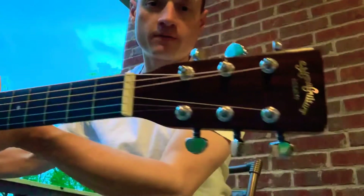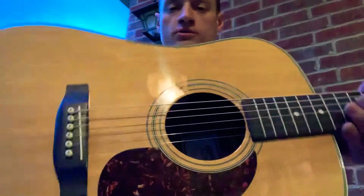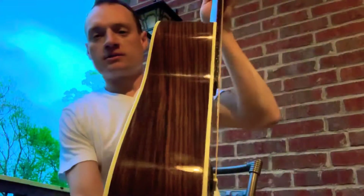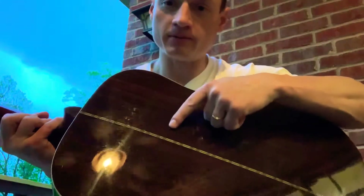Here we have a Sigma DR2, serial number 89-something, so maybe a 1989, made in Korea, nice rosewood. The only real defect on the guitar is that at some point someone etched their name and social security number in there. You can kind of see it, but not sure why — first time I've ever seen that.